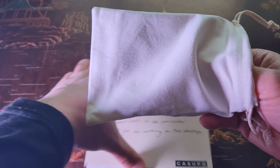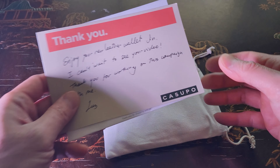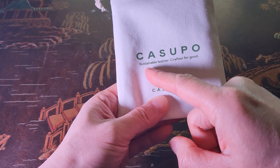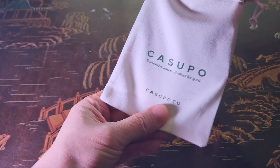This gives a less toxic and more durable product. Looks like a very nice thank you card, and of course you've got the invoice. Check it out — 'Kasupo, sustainable leather crafter for good.'